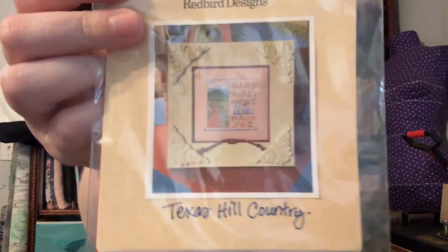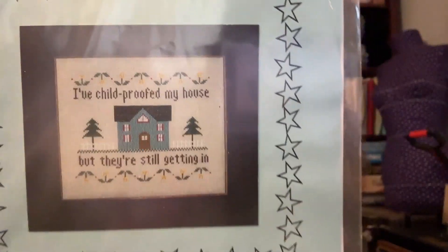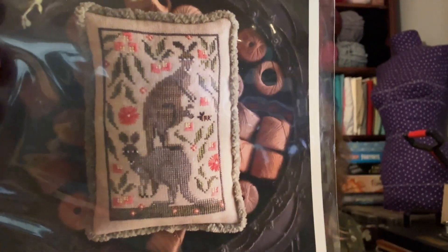I did buy a whisper — my first whisper. I've got a Santa pattern I plan on starting, which I thought I was going to start in December but ended up not. I wanted the whisper for the Santa coat and the beard and all that fun stuff. And then I have a little stack of patterns. This is Texas Hill Country by Redbird Designs, which is a local company. Childproof by Glory Bee — it says 'I've childproofed my house but they're still getting in,' which I thought was absolutely hilarious. This is Plum Street Samplers Roo Crew, which was funny and cute — kangaroos just make me think of Australia, which makes me think of Jordan. Two little kangaroos made me think of you Jordan, so I bought it.